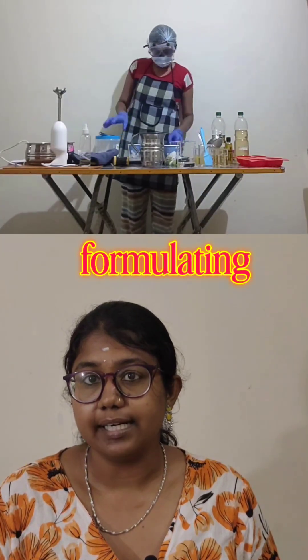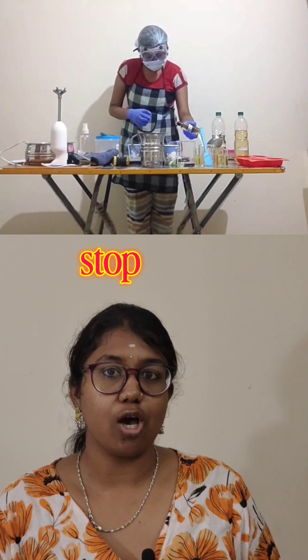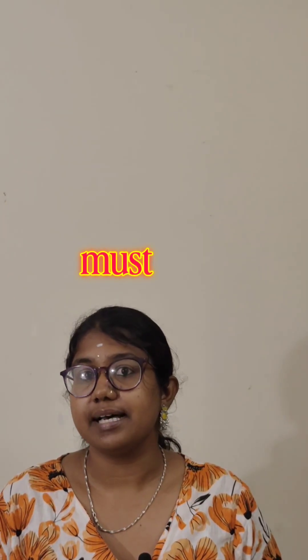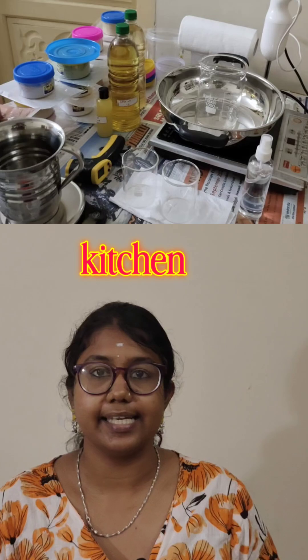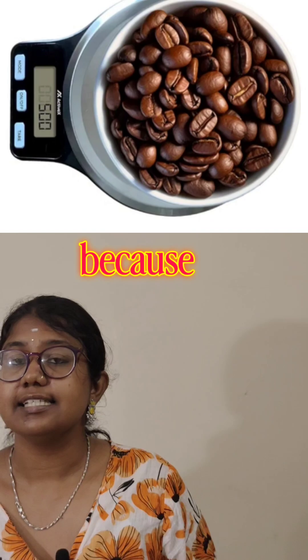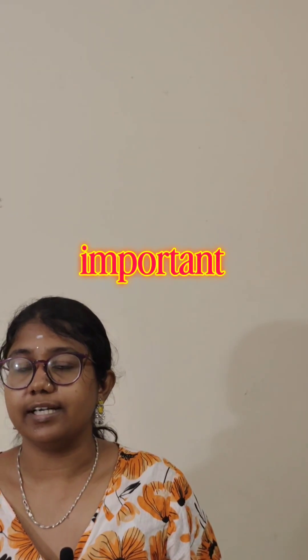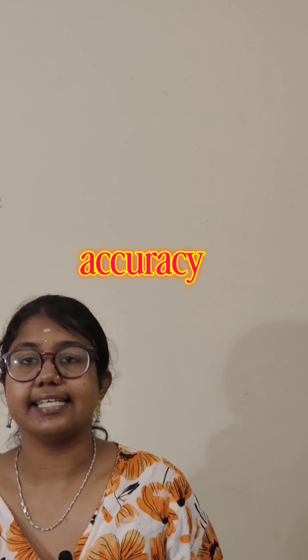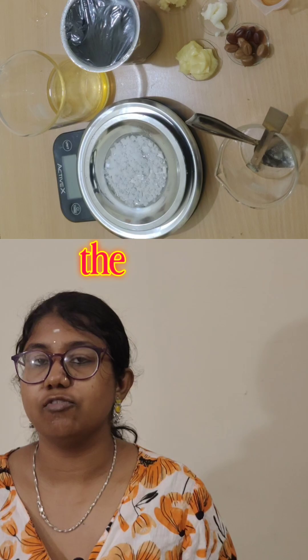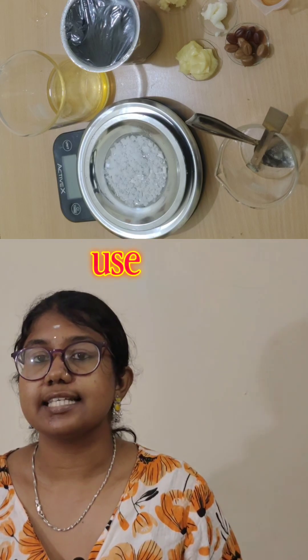Thinking of starting your formulating journey at home? Stop scrolling — before you buy any ingredient or equipment, these are the must-haves that will turn your kitchen into a mini lab. First is a digital scale, because accuracy is essential in formulation.